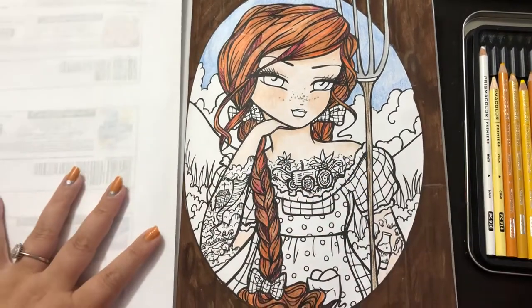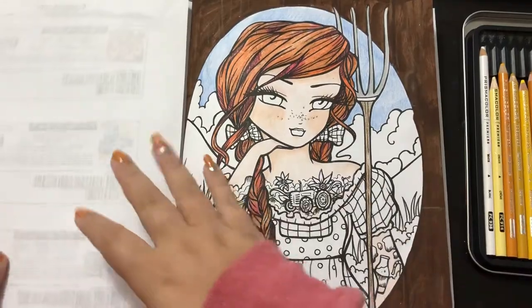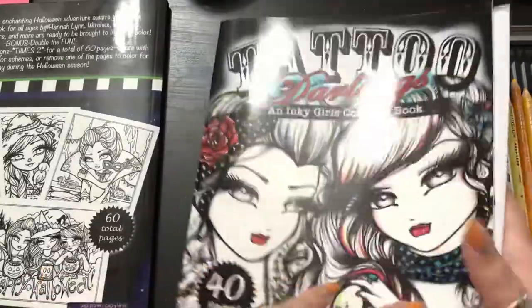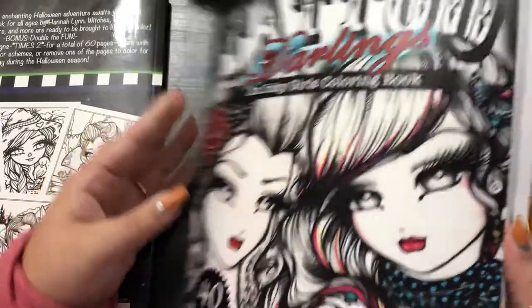Hi guys, it's me Danielle, Danny Buttons, and I'm back for part two of Tractor Tess. I'm pretty sure that's her name. Now that I've said it, I'm going to check. I do remind you, this is from Hannah Lynn's Tattoo Darlings.